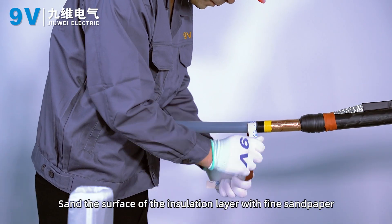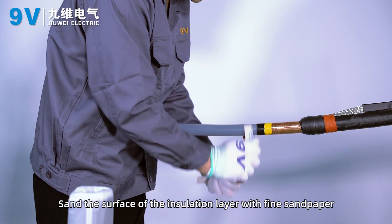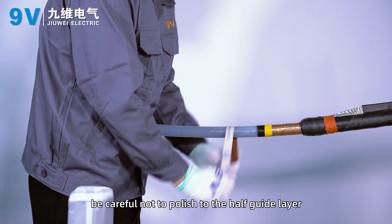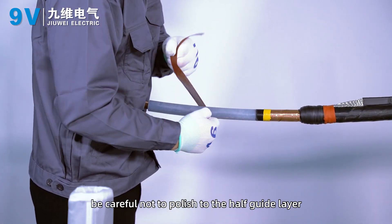Sand the surface of the insulation layer with fine sandpaper. When polishing the insulation layer, be careful not to polish down to the semi-conductive layer.